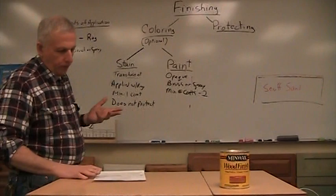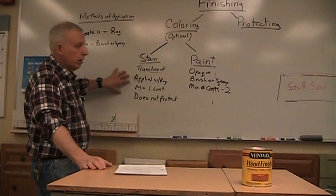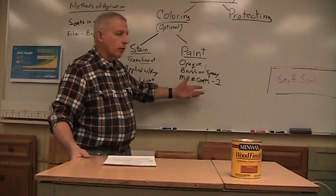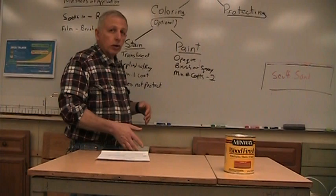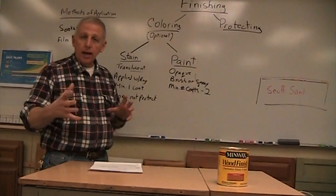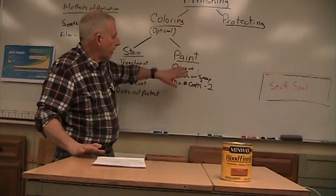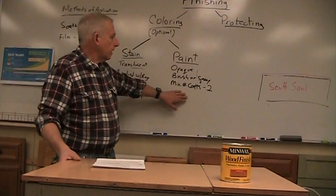Paint is opaque, coats the wood, creates a film - so apply it with a brush or spray gun, minimum of two coats. Painting can be done after assembly, unlike staining. Why? Because when glue squeezes out and you wipe off the excess, you leave a transparent film of glue that won't accept stain, but paint will go right over it. So you can assemble the whole table and then paint it. As long as there are no drips of glue, the paint will still stick fine and you won't even notice it.